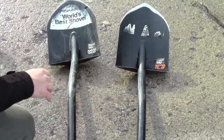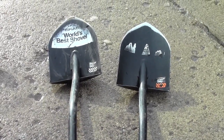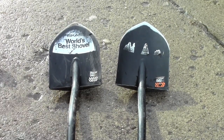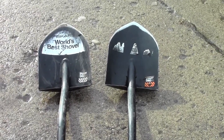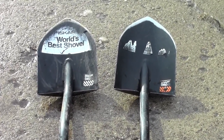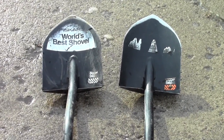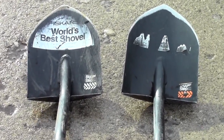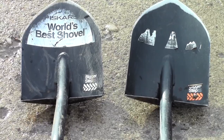Fiskars makes a number of different products and a number of different shovels — I was really surprised when I got online and looked at all the different items they make. I really like the Fiskars long-handled digging shovel; I think it may be the world's best shovel. For me it is a lifetime shovel, a forever shovel, and a quality piece of gear. I would definitely recommend it. If you like this video, please subscribe to my YouTube channel for more quality reviews of shooting, camping, and survival gear. This is the gear tester signing off.